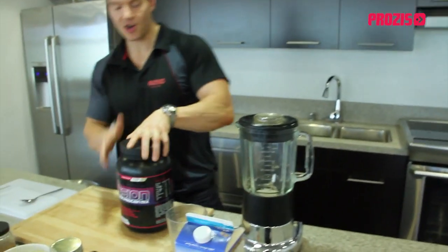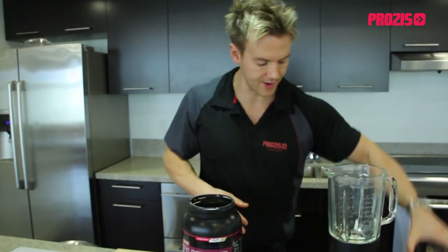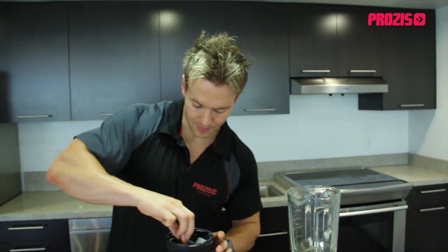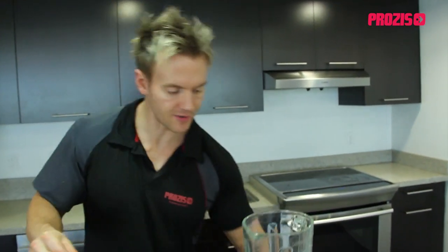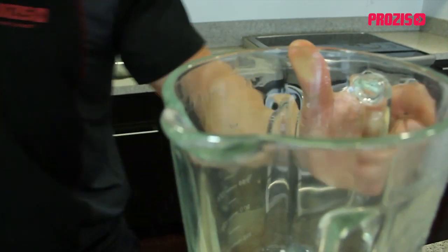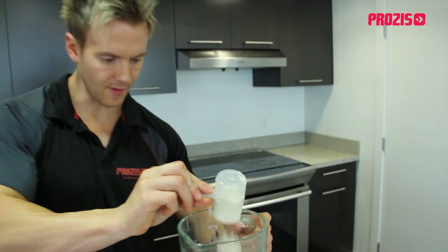First up we're going to add our protein. This is a complete blend of six different types of protein for slow all the way up to fast release into the bloodstream, and for this I'm going to use the X-Core Extreme vanilla flavor. So I'm going to put two scoops in here, which gives us about 45 grams of pure essential complete protein.